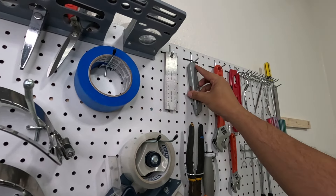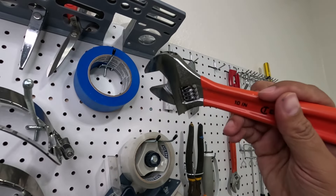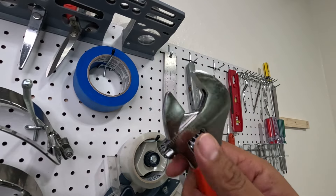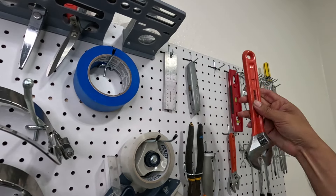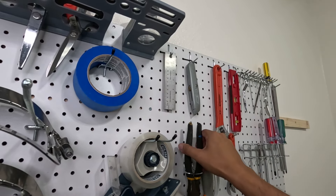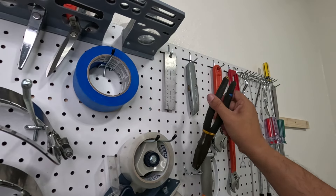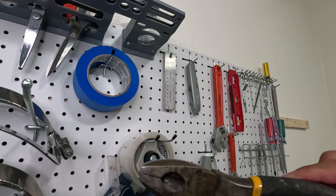We've got super useful tools: the adjustable wrench — the big one and the small one. And our lineman tools right here, which we use any time we use our Snap Nabbit. It's pretty much just extra hands.